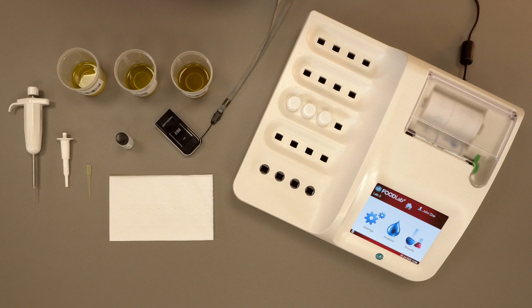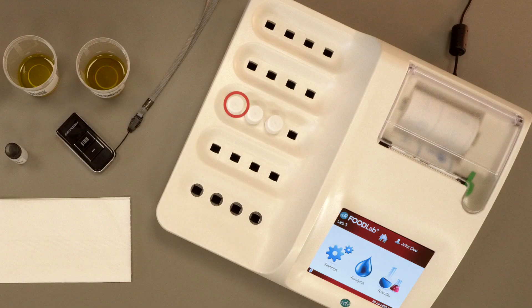Before starting the analysis, place the test tubes containing the R1 reagent into the incubation cells. For ease of use, place the R1 test tubes, taking care to memorize the position of each sample.